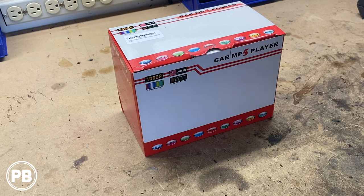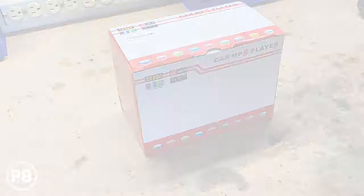Hey guys, Chris from ProvoBeast Audio Installation. In today's video, I bought the cheapest Apple CarPlay radio I can find on Amazon. Is it any good? Well, let's find out.